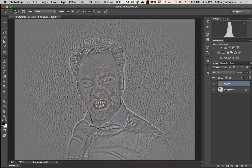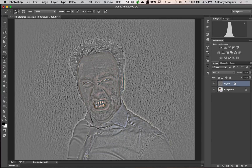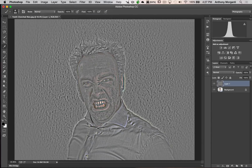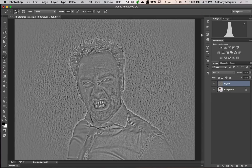Now we want to get all the color out of this image. We could use a Hue/Saturation adjustment layer, but I don't want to do that because it puts an adjustment layer on top of the layer stack. I'd rather adjust the pixels directly. So make sure you're on the layer you want to adjust, then go to Image > Adjustments > Hue/Saturation. Dial saturation all the way down — you can see we got rid of all the color. Click OK. There's no adjustment layer up there; we did the adjustment right to the pixels.